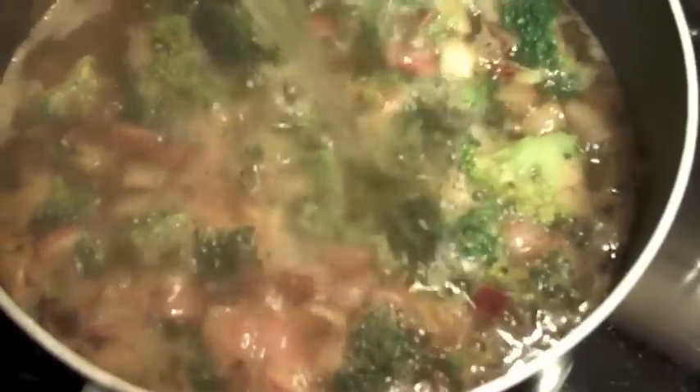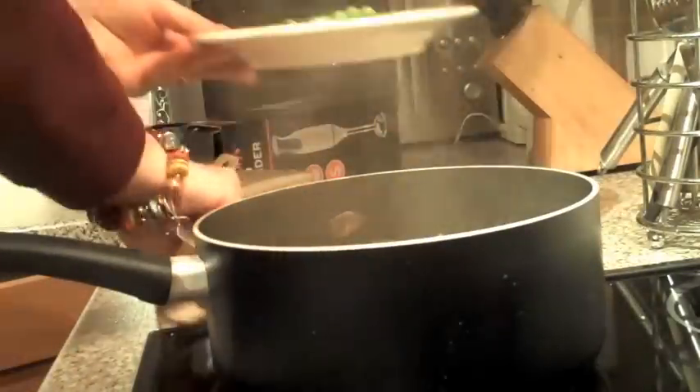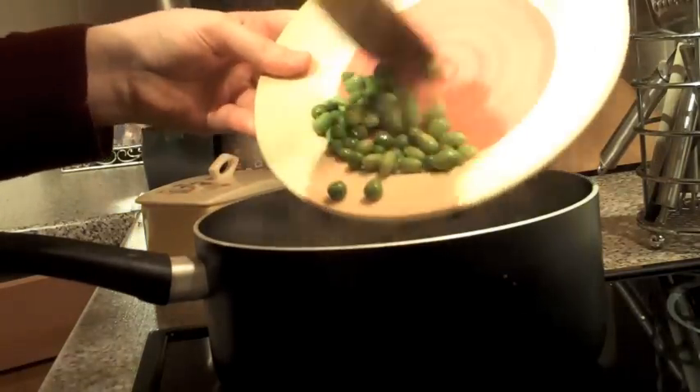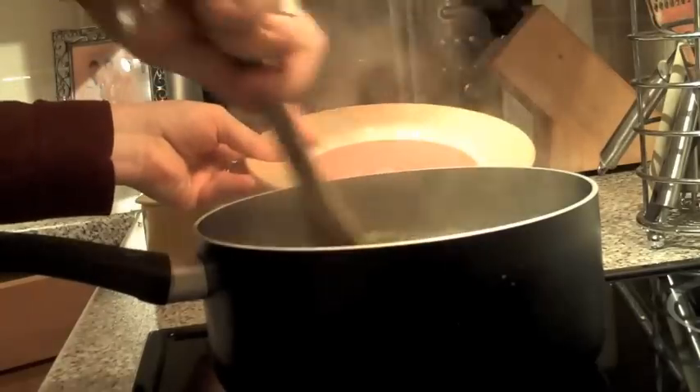Bring it to the boil and add a bit more water if you need to cover all the ingredients. Then simmer it until the broccoli is soft and breaking up. Then it's time to add the peas and the edamame beans, and simmer again for 5 to 10 minutes.